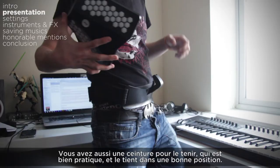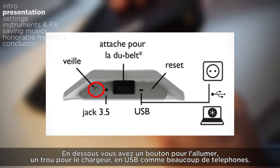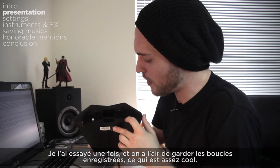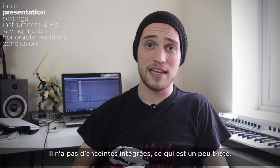First, it is an instrument that you can play — it is held like this, a bit like an accordion. You also have a belt on which you can attach the DUTOUCH, which is quite handy and holds it in a court position. On the bottom you have a button to turn it on, a hole for the charger to recharge the batteries which uses a USB charger, a hole to insert a pin to reset it if it bugs and gets stuck, and a mini jack plug for headphones or speakers.